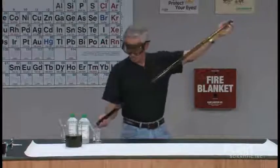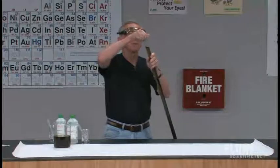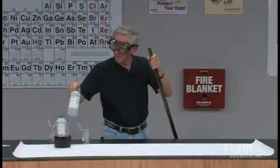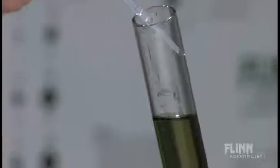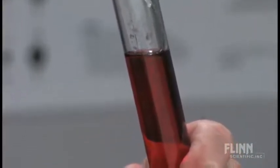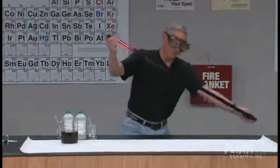I'm going to turn the tube over and put it back on my table. Now I'm going to have some 3 molar hydrochloric acid that I'm going to put in this end. Notice that I'm carefully measuring the amount I use.